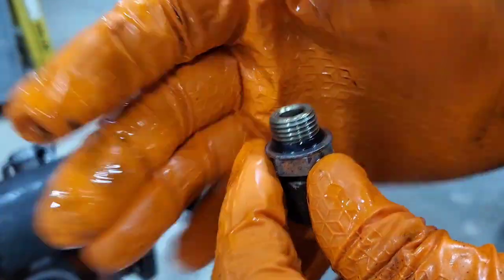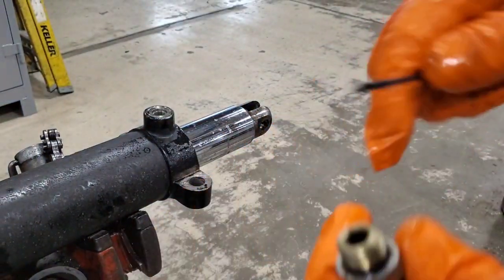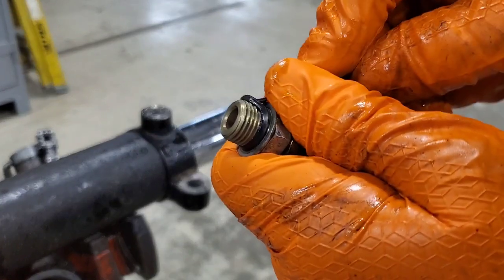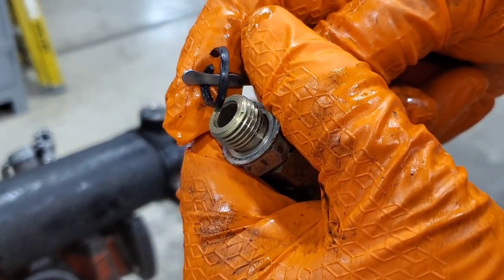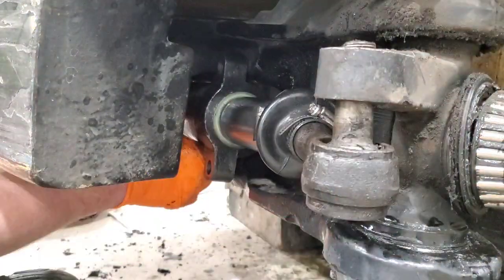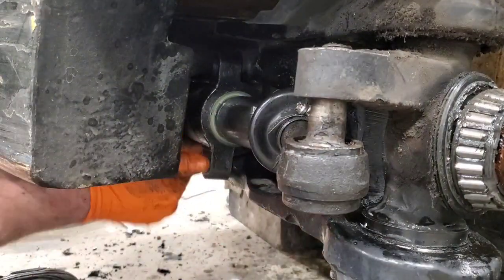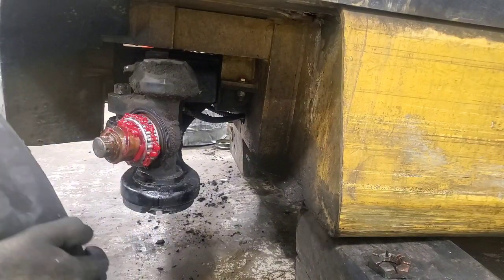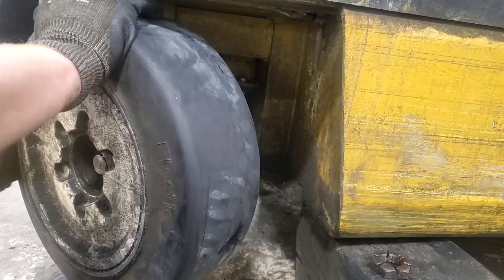Don't neglect these. This is the Boss O-ring fitting — replace these every time you take these fittings out or do any type of hydraulic repair. Just replace it. It saves a callback. Don't be that guy that just puts it right back in. Look how hard this thing is — I go to pull it off and it just snaps, just like that. That thing is old and worn out. Replace it every time.